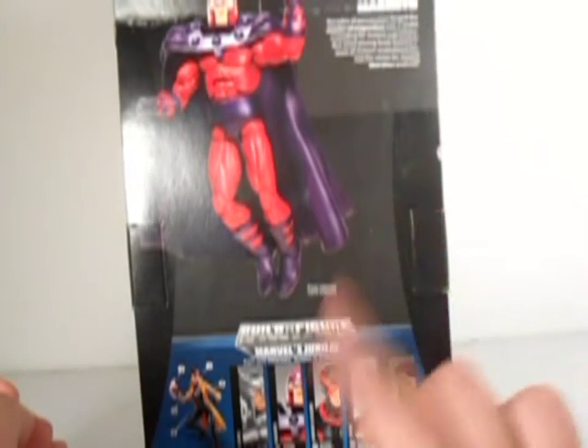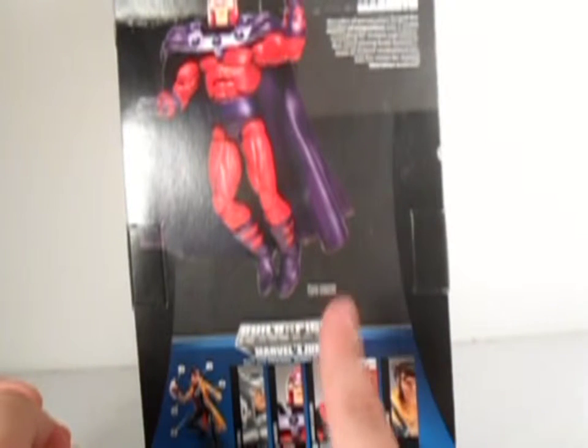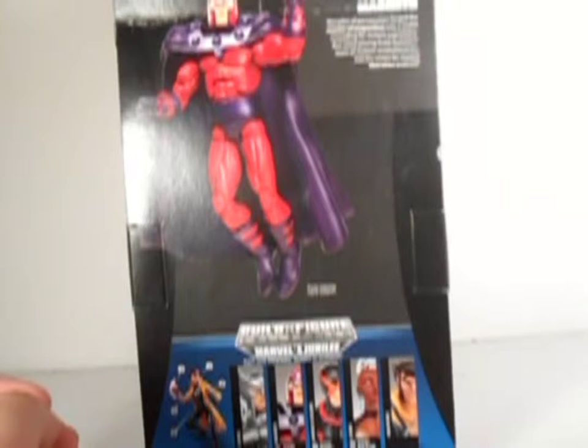Also in the set: Strife, Magneto, Cyclops, Storm, Wolverine, Gorse, Strafe. Cyclops and Strafe reviews are coming. Storm and Jubilee haven't been announced for reviews yet.